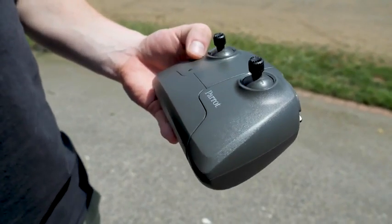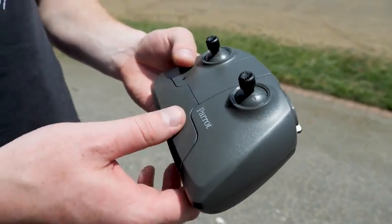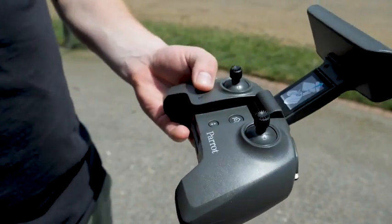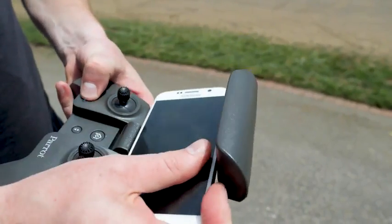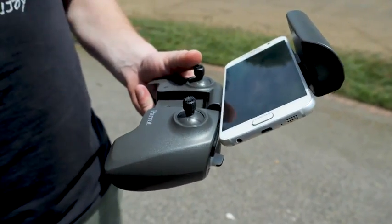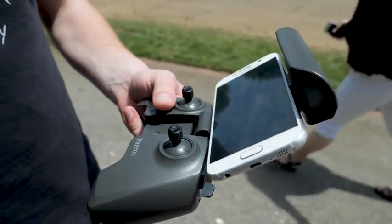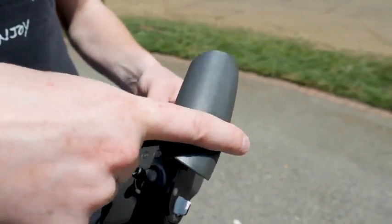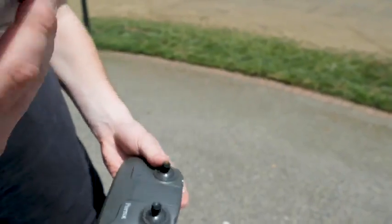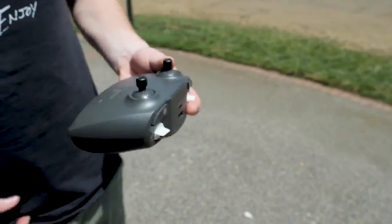Another big plus is that the Anafi comes with a dedicated controller setup. You just flip it open and pop in your smartphone and you're good to go — you'll be able to see what the drone is seeing. My favorite part is that you don't have to use your phone at all; you can fly with just the controller itself or just with your smartphone. There are a lot of options in how you fly it.